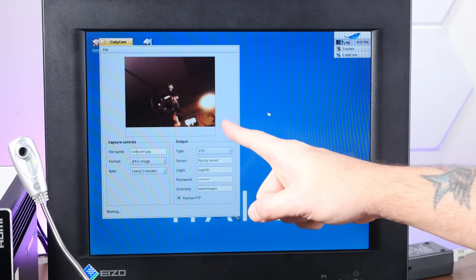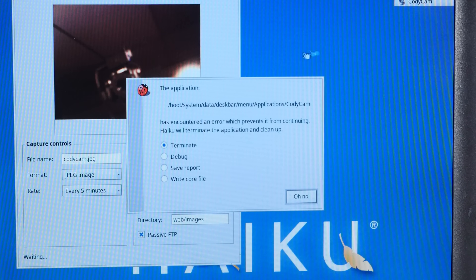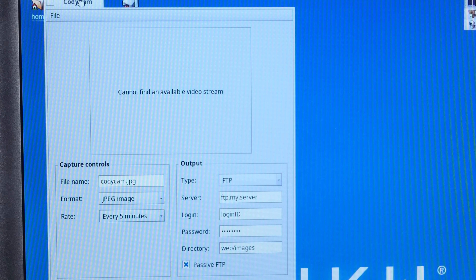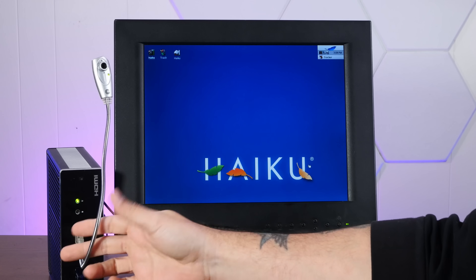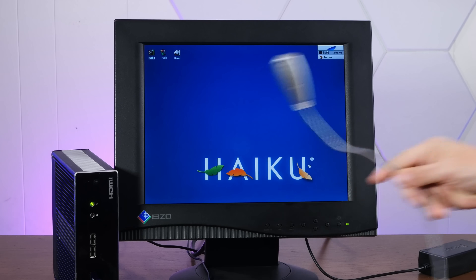Look at that — there it is. It's my camera. Oh no, it crashed. This is not boding well. I guess the good news is the camera works. The bad news is it only works for about a half a second.